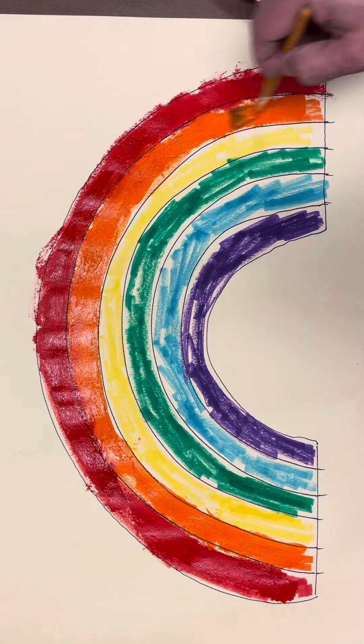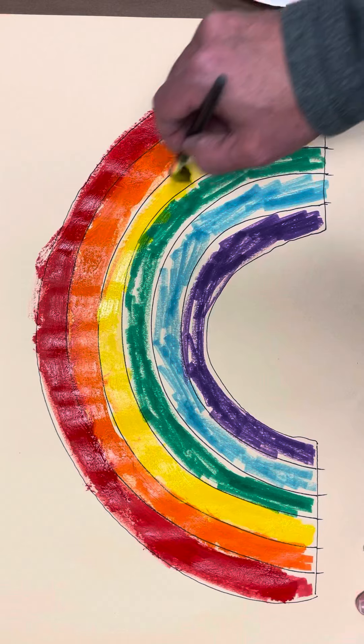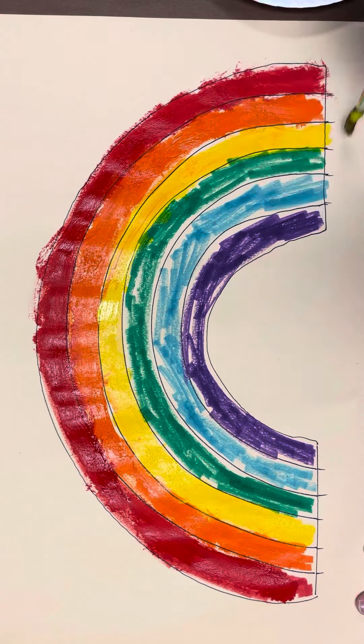Then yellow, top of our yellow. Green, top of the green. Blue, top of that light blue. And purple, top of our purple.